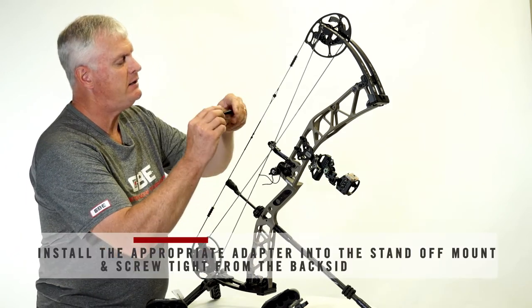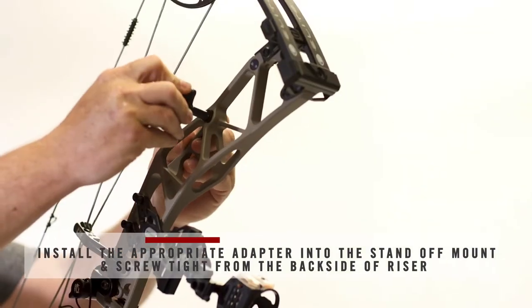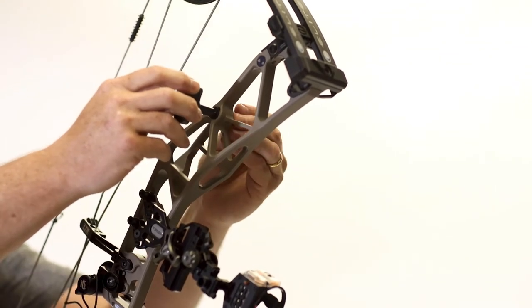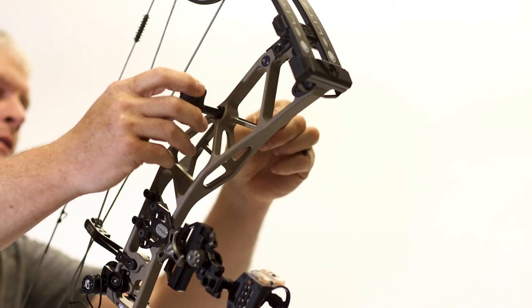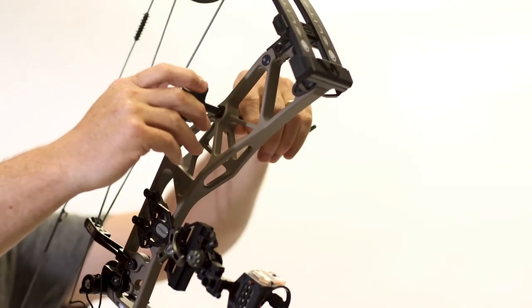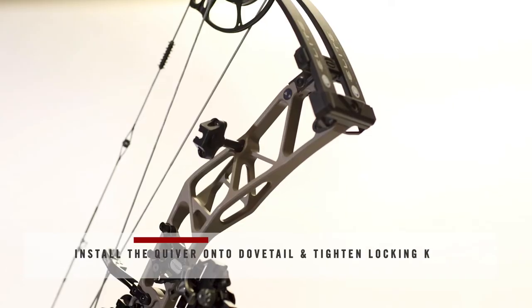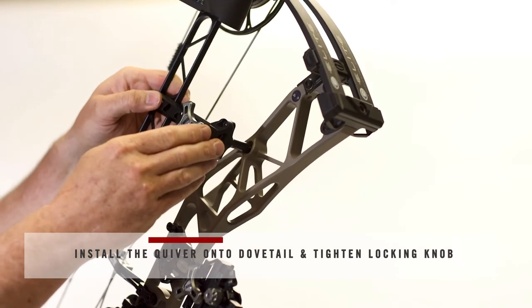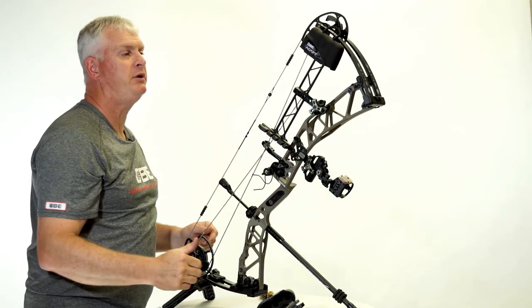Going back to the Elite mount, we're going to slide it into the riser bracket here. Take our screw and our 3/16th Allen wrench and mount it from the backside. Once you've got your standoff snugged in place, just install your quiver into the dovetail until it bottoms out. Tighten your locking knob and it will securely hold your quiver in place.